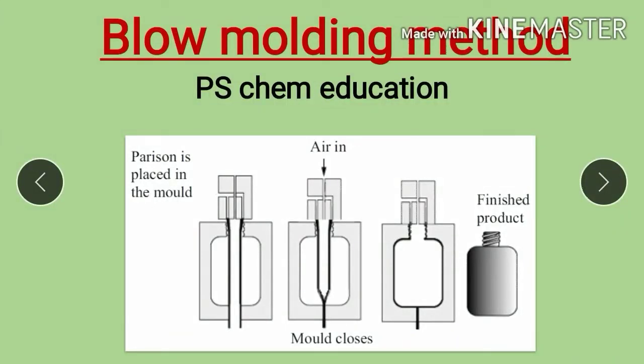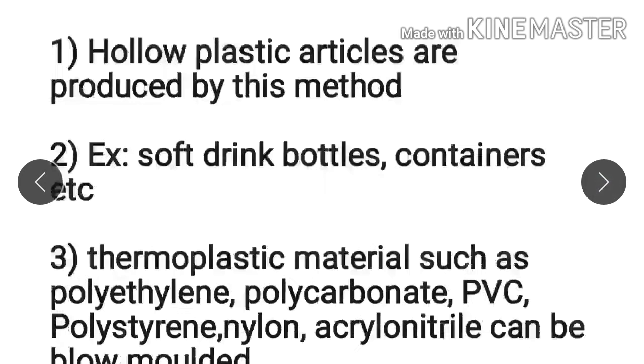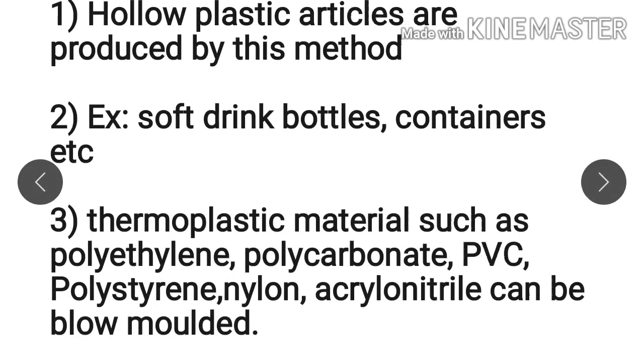Hello students, welcome to my channel. In this video we will learn the blow molding method. In the previous class we learned about three other methods of molding. By the blow molding method, we can prepare hollow plastic articles like soft drink bottles or containers.